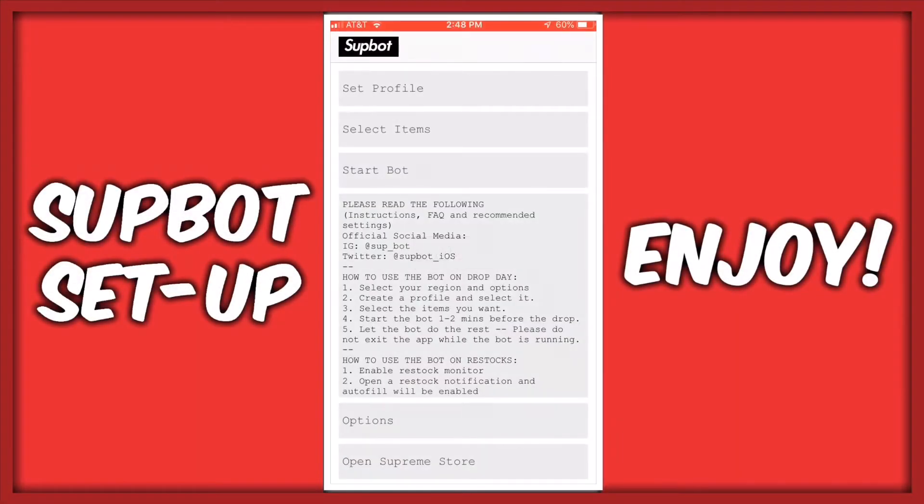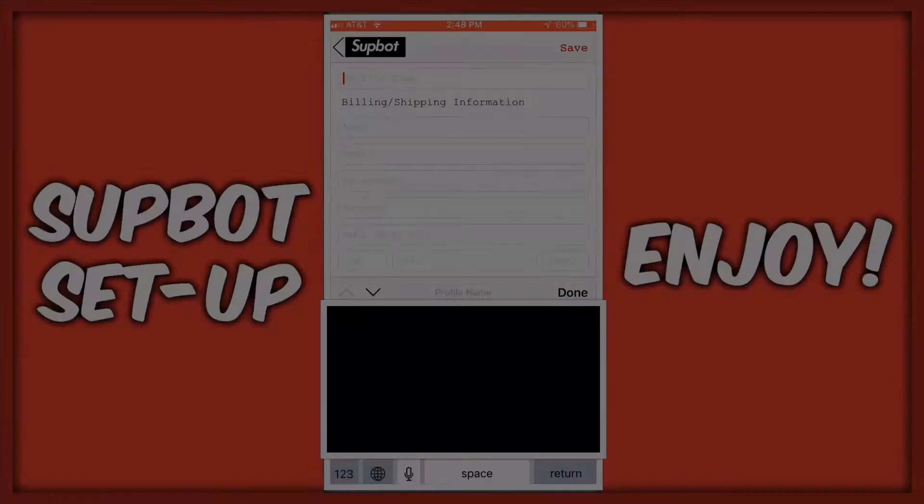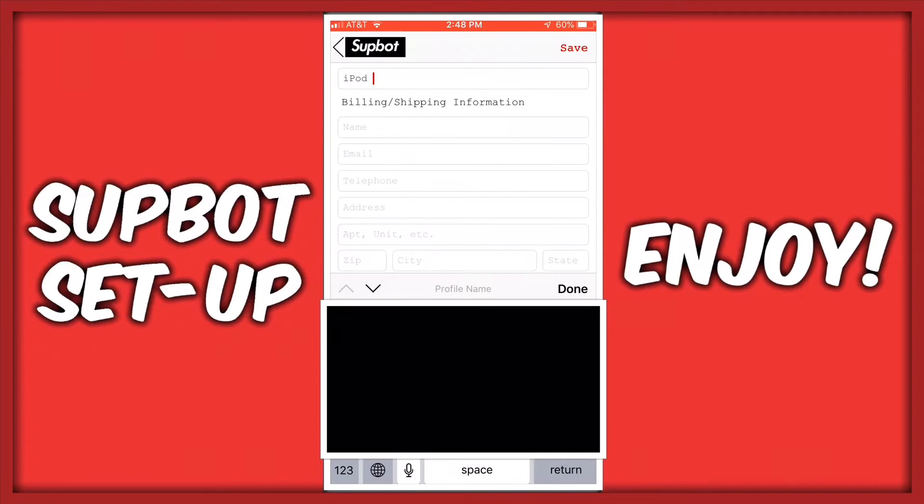So the first thing you want to do is create a profile. When making the profile, make sure you enter everything correctly. When entering your address, use abbreviations where needed. Also, don't write plus one in your phone number or it won't work.